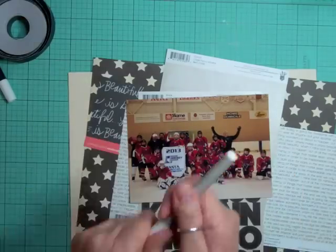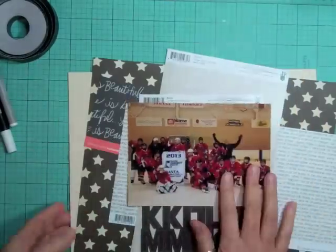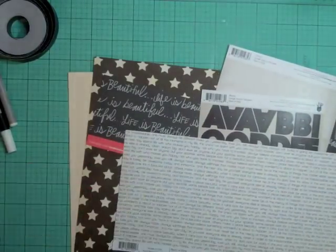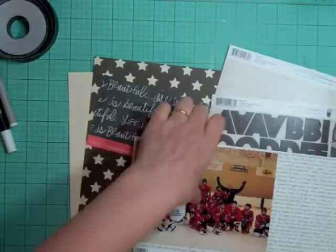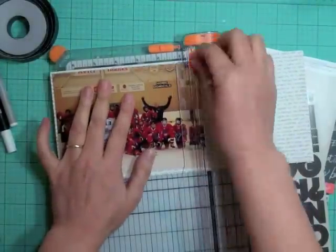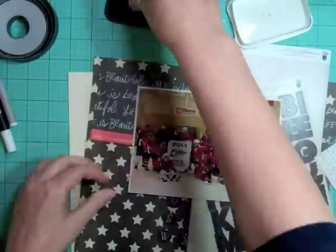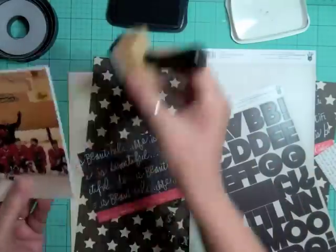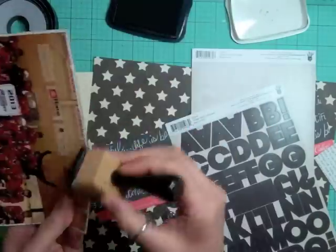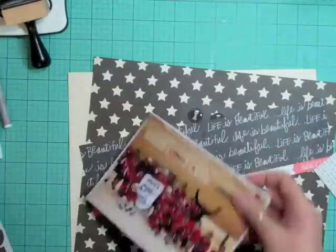I took out the chalk sticker — or label or washi tape, whatever they call it — and some chalk markers. This is a Fancy Pants pattern paper and I just matted my photo with it. I'm just trying to use up my scraps, and even when you look at the picture you can just see enough that there's writing underneath.